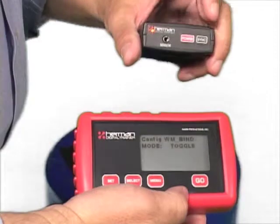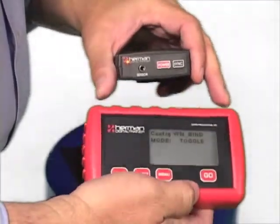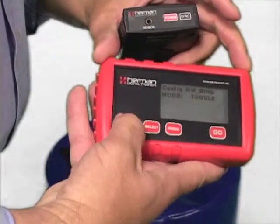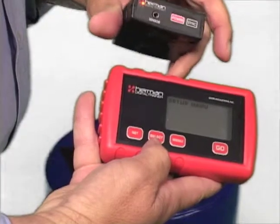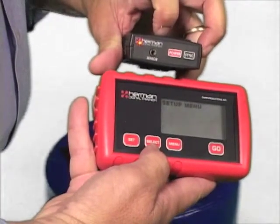You have to hit the sync button on the sensor and the set button on the trainer within two seconds of each other. So I hit sync — the light goes out — I hit set, and the light comes on solid. That means you have a connection. If it's a blinking light, you have to do the process again.